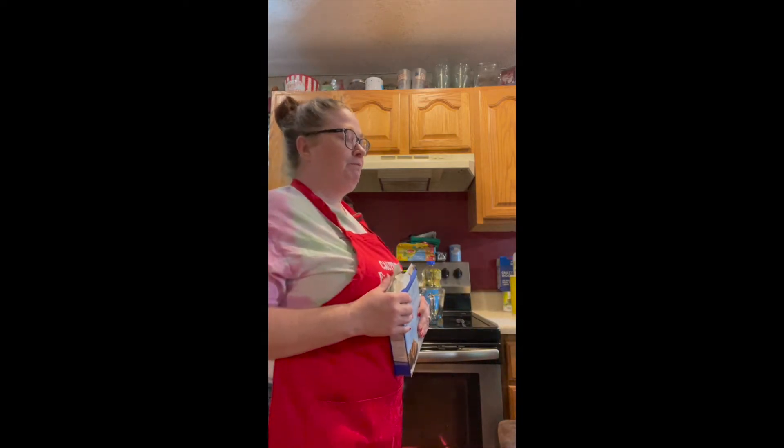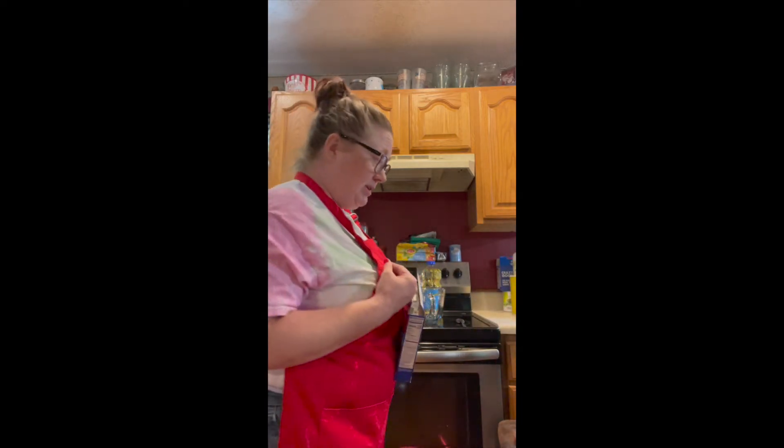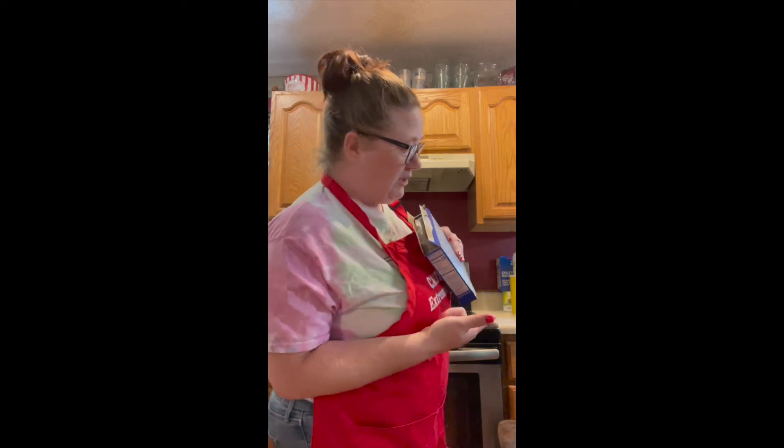Okay, the first thing you do, kids, before you can start cooking anything — just make sure your hands are washed. Your hands washed? Yes. Mommy's hands are washed too.